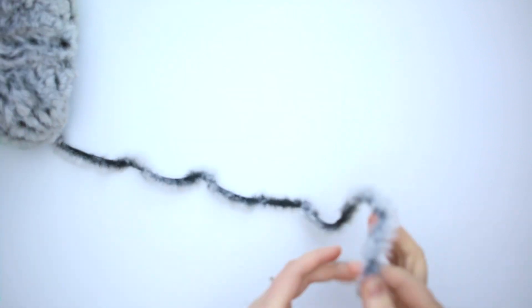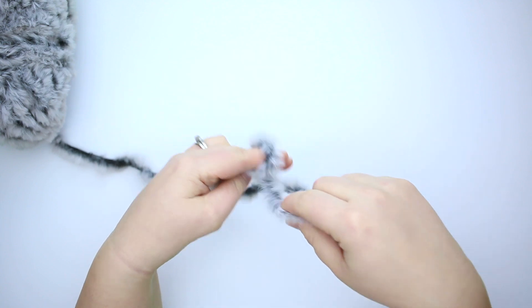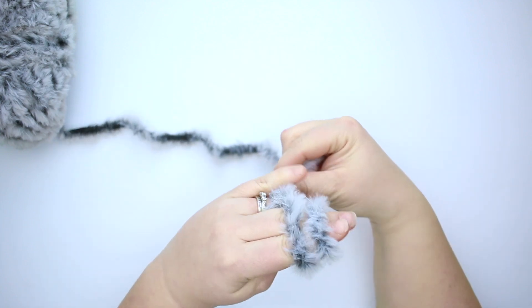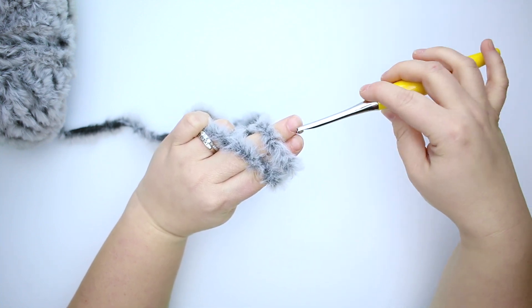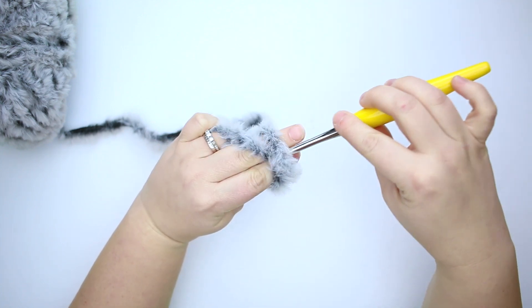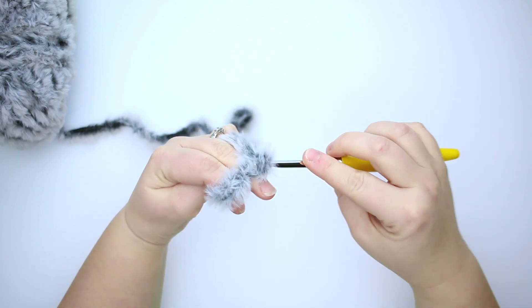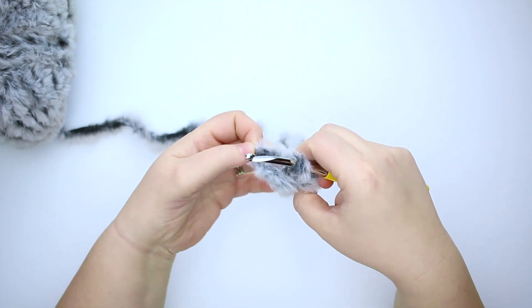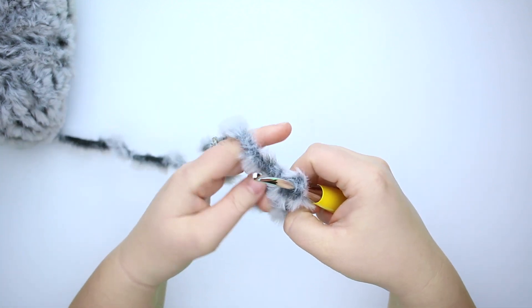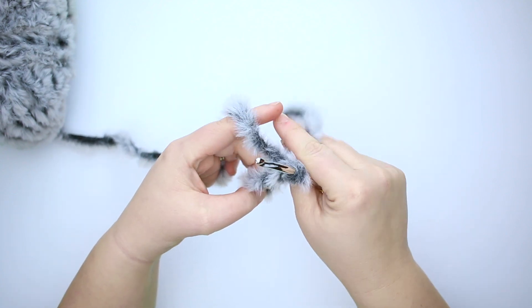We're going to start off using our faux fur yarn and our 5.5 millimeter crochet hook, and we're going to start making a magic circle. I'm going to grab the other strand of yarn here, pull it up, and make a chain one. Now we're going to pull that yarn tail out of the way because we don't want to crochet over it — it can get stuck and make things a little more difficult than it needs to be.